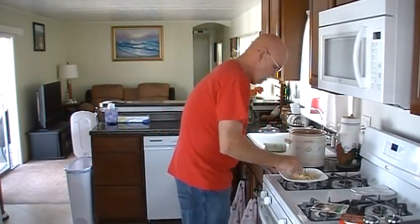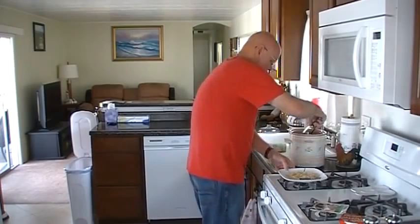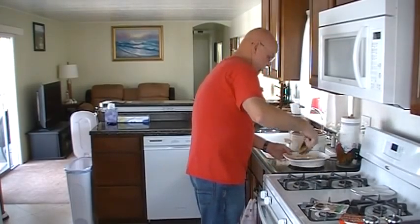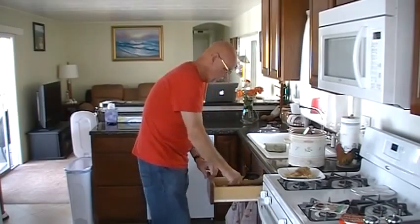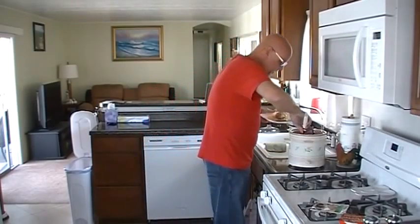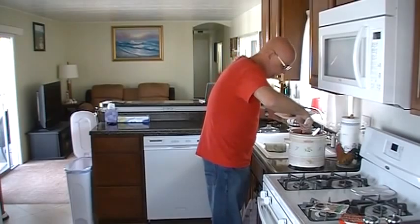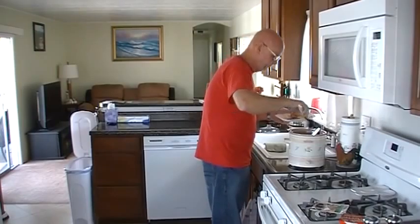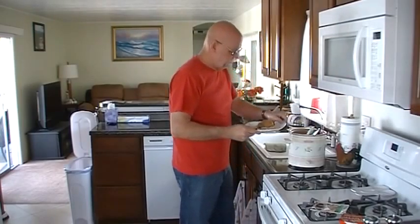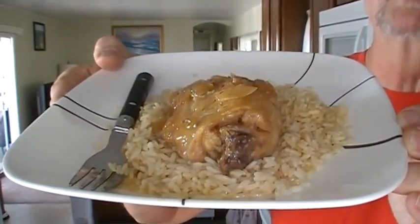Let me put this together on a plate here. We're just going to take one of these chicken thighs — this thing is looking so good. Take a little bit of this marinade along with the chopped onions, pour over top. I think the chopped onions are really, really helping out here. Not a whole lot to this recipe and it's very easy to make. So Lori, I hope you're going to enjoy this — this is a Korean barbecued slow cooked chicken.